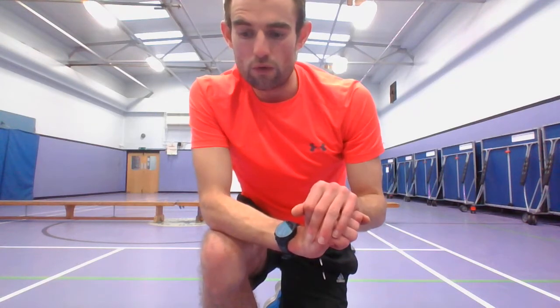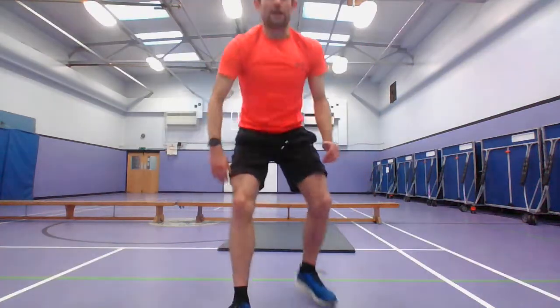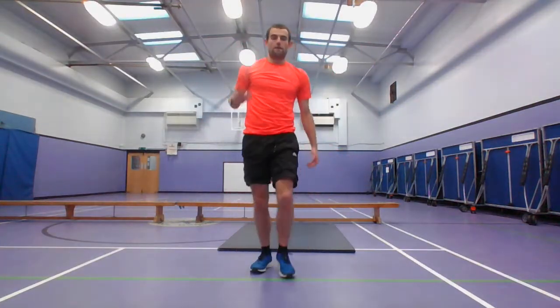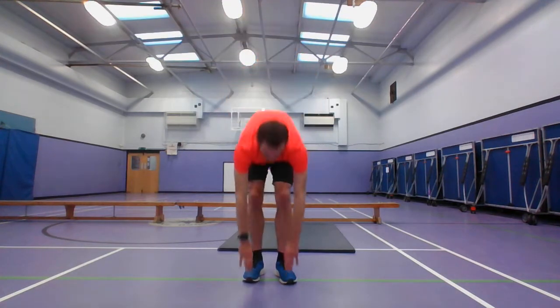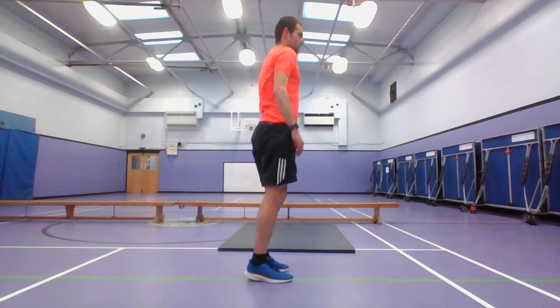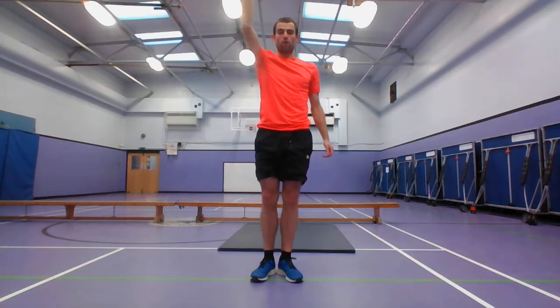So to begin with, we've got squats, lunges, ceiling touches, calf raises. Then we have the elbow to knee crunch, which you can do either up in the air or down on the floor. So that's a squat, and then a lunge, both sides as well. Got the ceiling touches, then a calf raise, then the elbow to knee, alternating — again, that can even be on the floor or in the air.